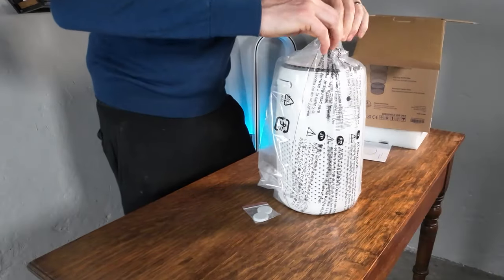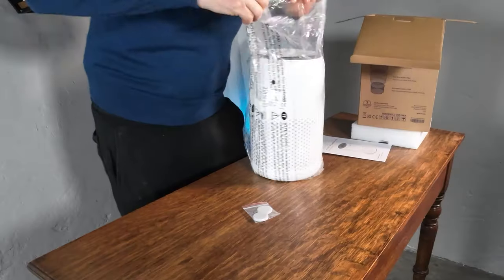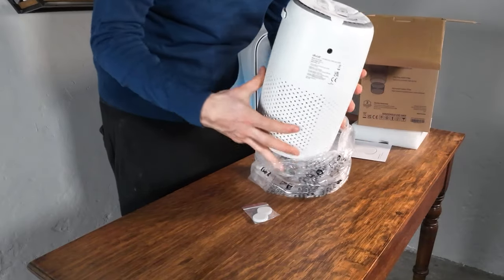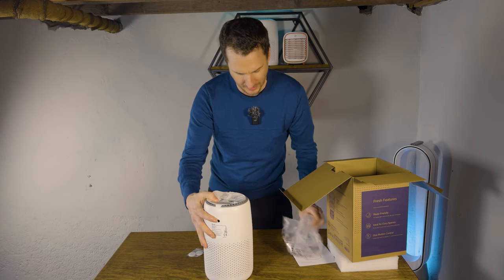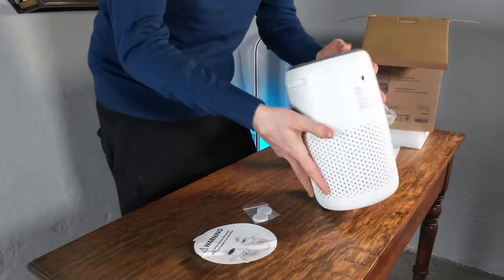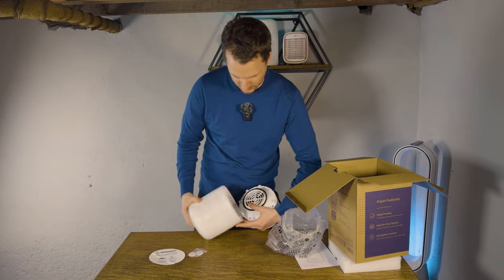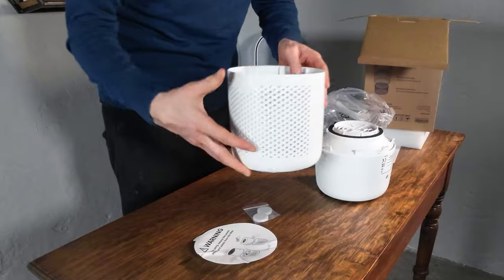This device comes in a plastic bag, so we need to remove that. Now there's a warning: before using, remove the power adapter and plastic from the filter. The power cable is actually inside this device, so it's good that this warning is pretty clear — I'm sure there are people who just try and switch it on. The whole top of the device comes off and inside you can see we have the power cable and the filter.